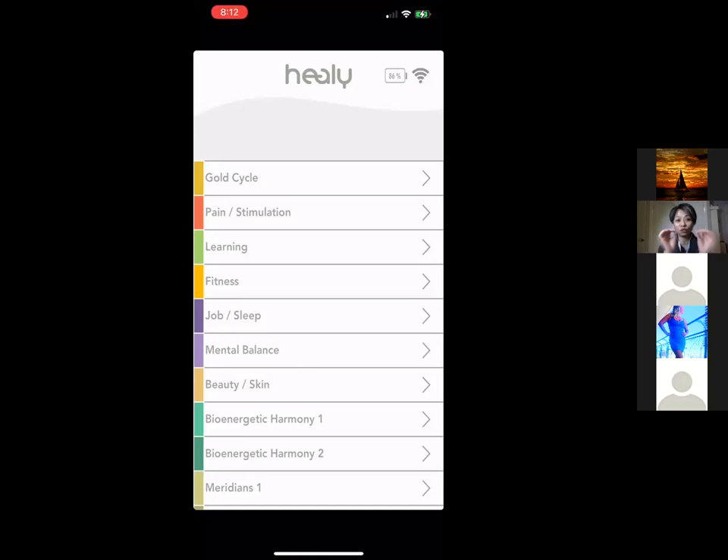One way to use the pink app is to just pick whatever program you feel like. Another way is to first use the blue app — if you have access — to analyze your energy via an aura scan, and then based on the recommendation it will point you to what programs to use in the pink app. There's also an app called Healy Advisor, which is very easy to use.